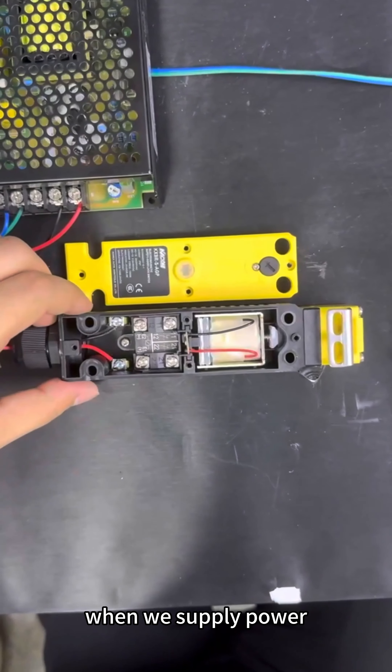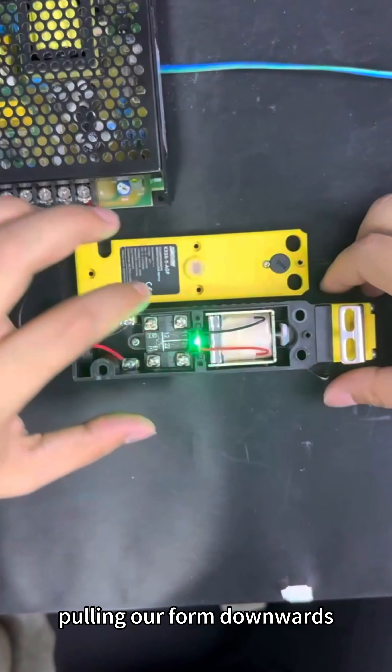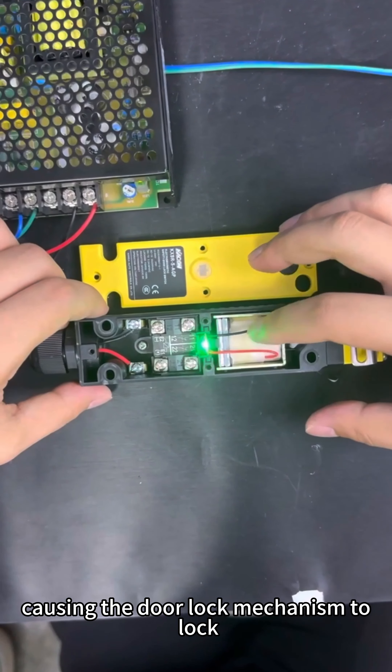When we supply power, the coil gets energized, pulling our form downwards, causing the door lock mechanism to lock.